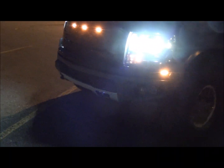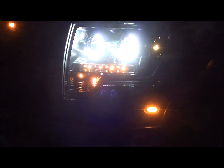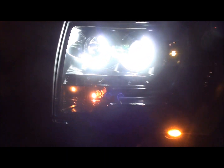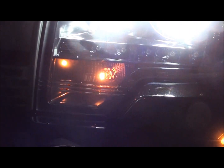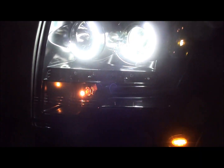Now let's turn on the projectors. Like I said, it's really hard to see this because of the glare on this lens, but it's pretty bright in person and pretty cool. The bottom turn signal just stays as a marker light, and your LEDs are your turn signal now.